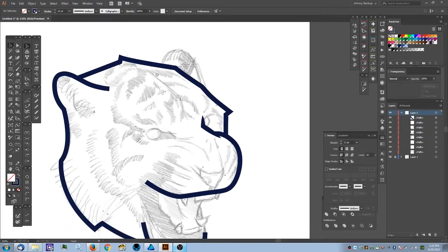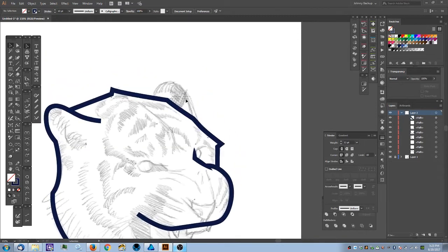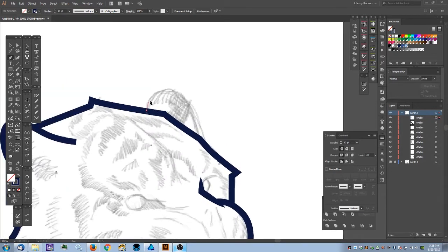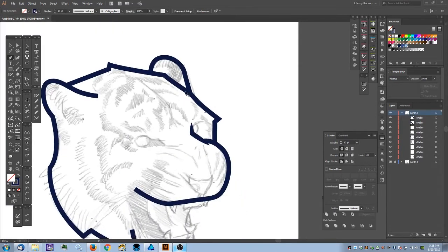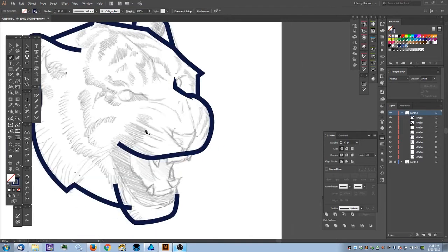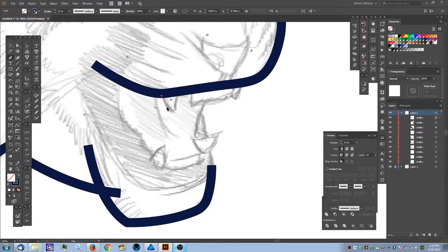At this point I need to apply stroke width to the chin and this ear as well. The only other thing to take care of is the details in the mouth and the ear. I'll trace out the ear, keeping my anchor point count to a minimum. Moving on — now I'll create the teeth, tracing that shape out and closing the nodes.